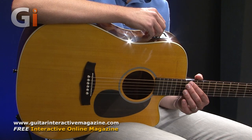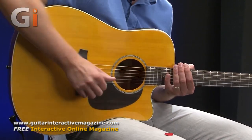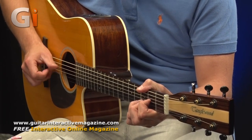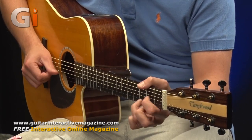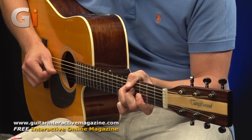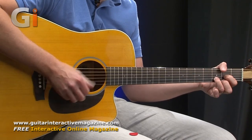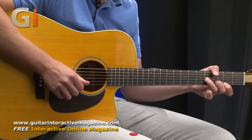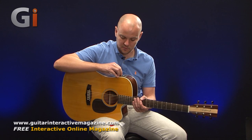Let's try some different playing styles — maybe some fingerpicking. I might bring up the highs a little bit more, maybe the mid a little bit more, and we'll try some fingerpicking. That works really nicely as well.